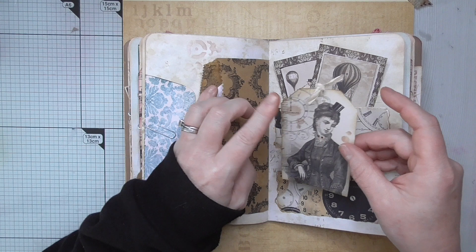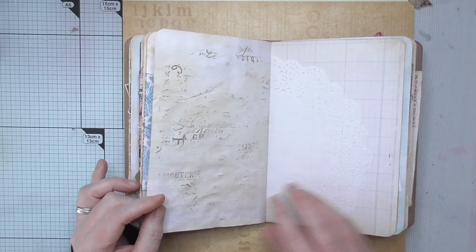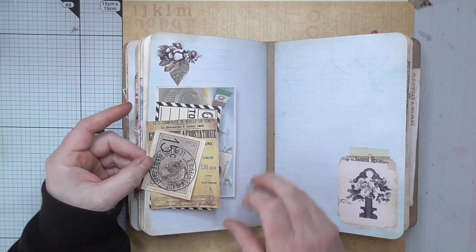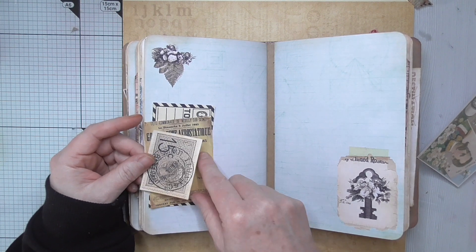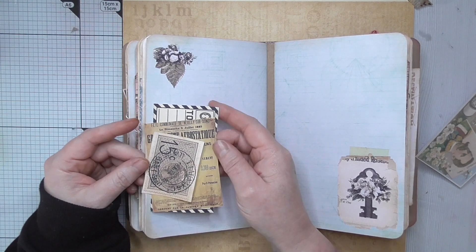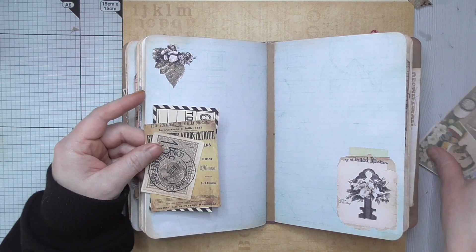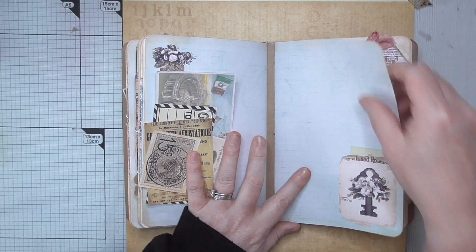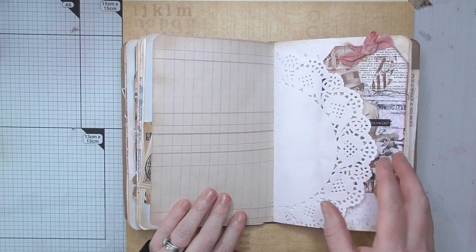We've got these lovely almost whimsical-looking steampunk ladies there, plus more stamping. These are little cutter parts from the kit and I've just put a collection of them together and stapled them to the page — quite simple, and that will create a little tuck spot for you. Here we've got more of the beautiful papers.